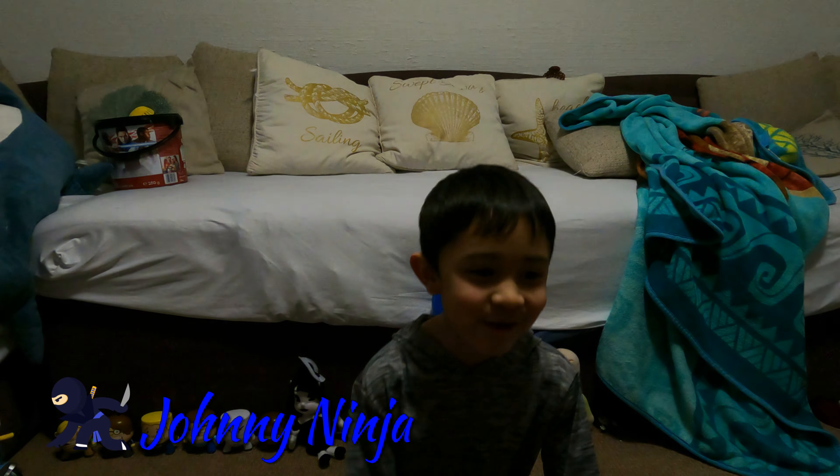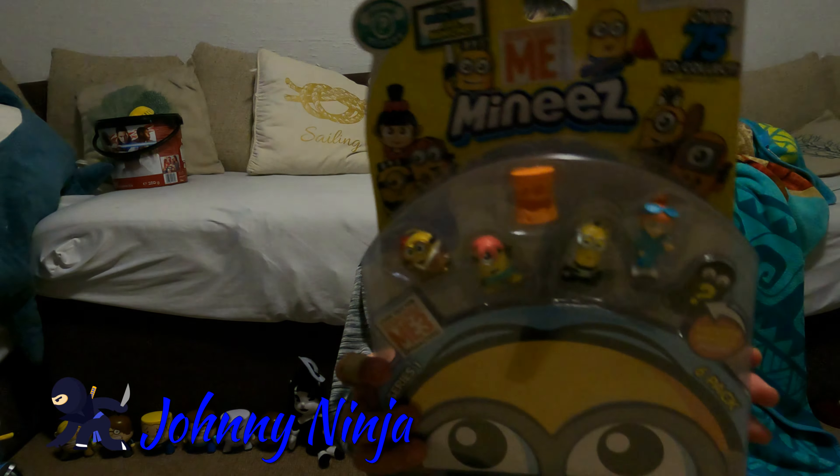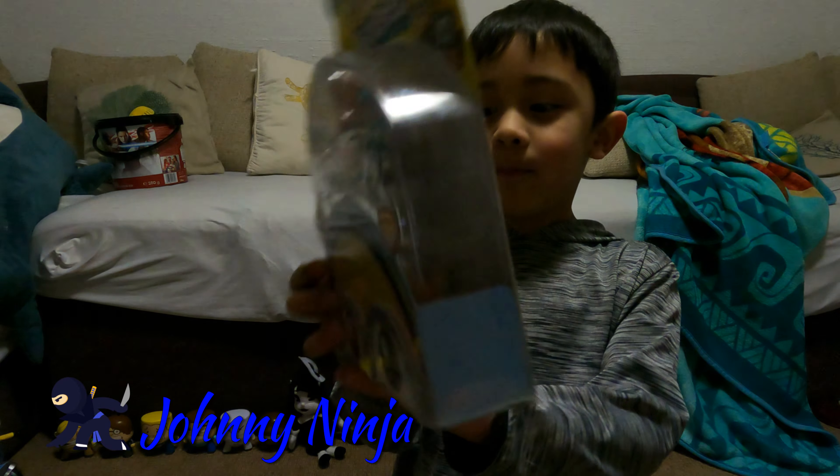Hey guys, I'm JohnnyNinja. Today we are going to open this Minion Minis and there's some Ultra Reels at the back.